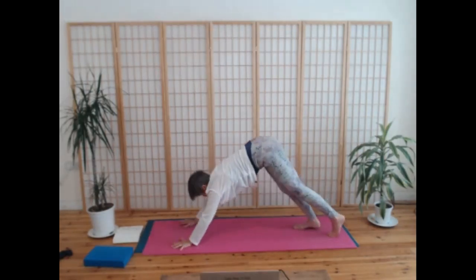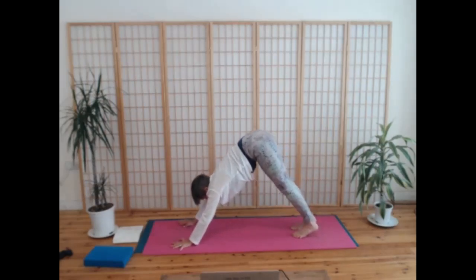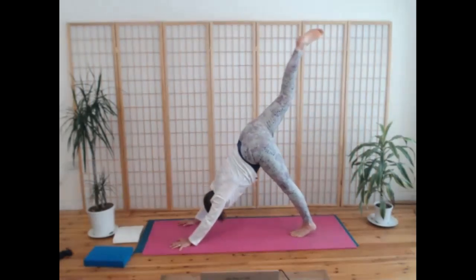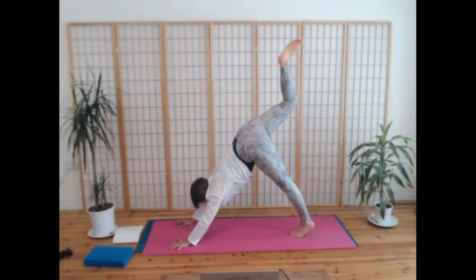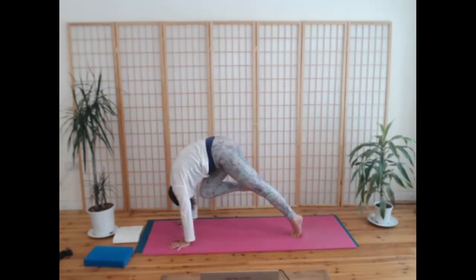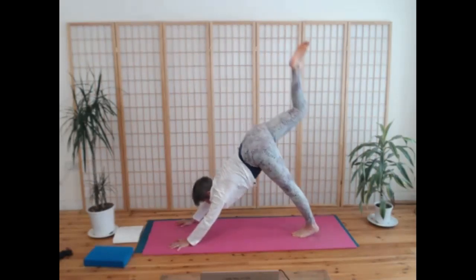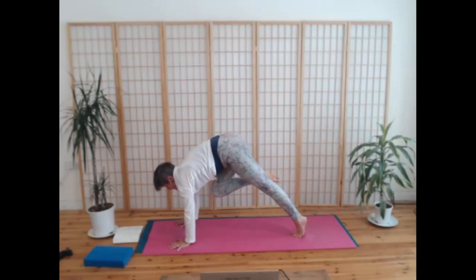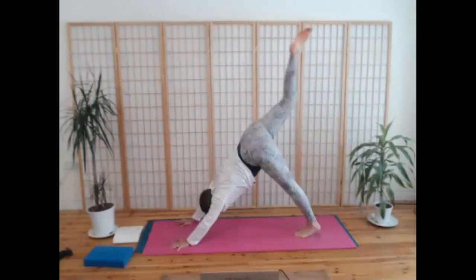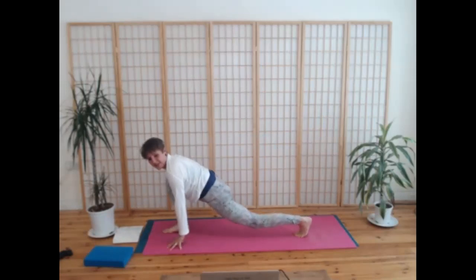Bringing your hands by your ribs, breathe in, come to all fours, and a downward dog. Really firming down now through both hands and arms and through your left foot. Breathe in, take the right leg up behind you. On the breath out, draw forwards with your shoulders and bring your knee into your nose, scooping up the sideways to the navel. Breathe in, extend your right leg out behind you. Breathe out, knee to nose — really rocking forwards. One more time breathe in, and breathe out, knee to nose. Can you at the end of the exhalation step the right foot in between your hands?